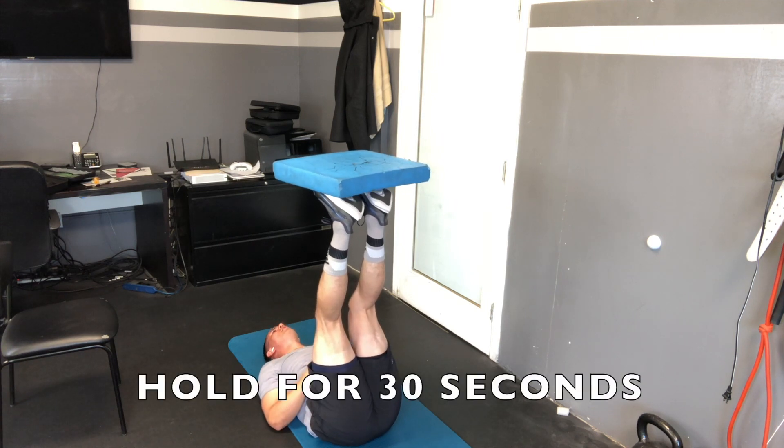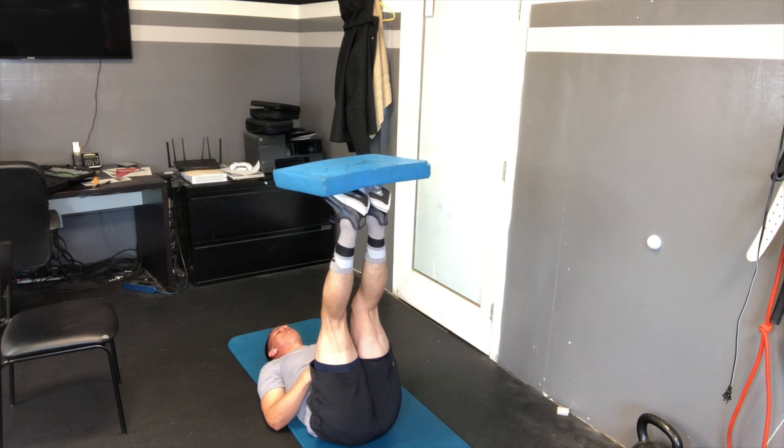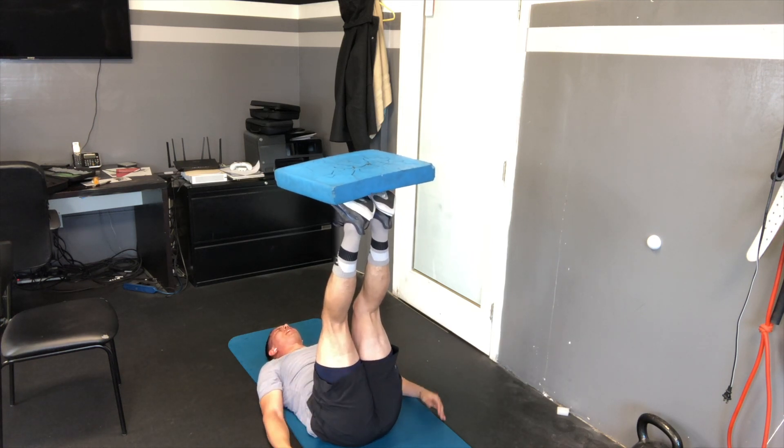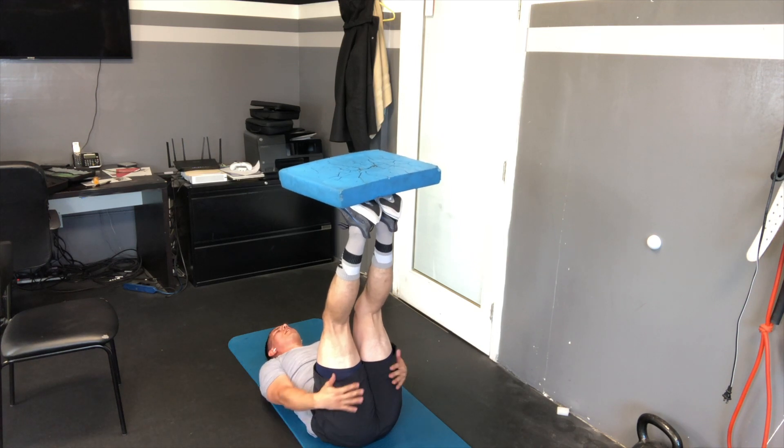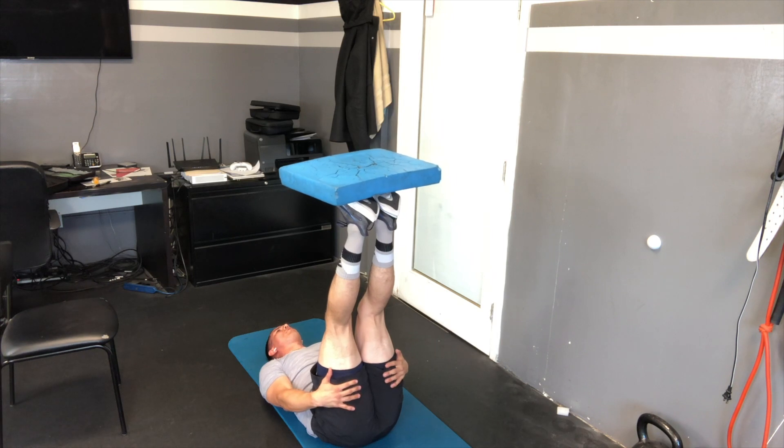Now I'm just going to hold this balance with the textbook up on there. I really want to let my toes relax so I can balance it. I'm really trying to straighten out my hamstrings here — I've been working out the last couple of days and my hamstrings are really, really sore. Just controlling the breathing, working my core, working my range of motion.